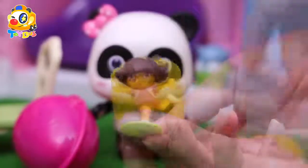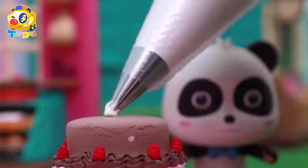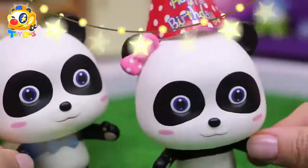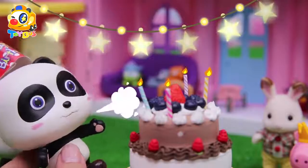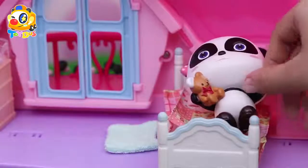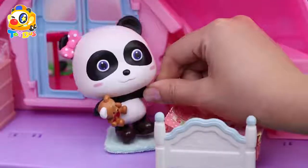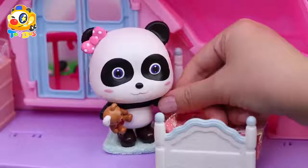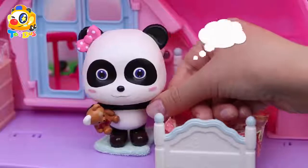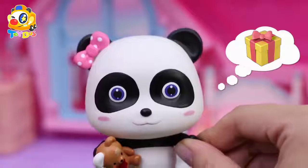Good morning everyone! I'm Mew Mew. Today is my birthday. I'm going to have a cake and blow out some candles. I wonder what presents my friends will give me.